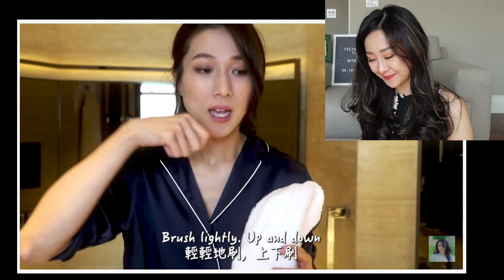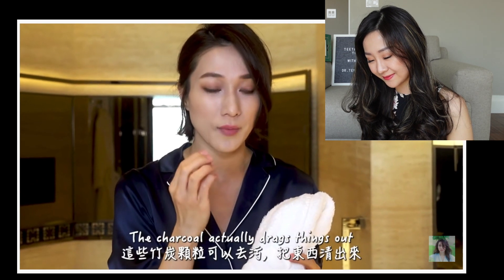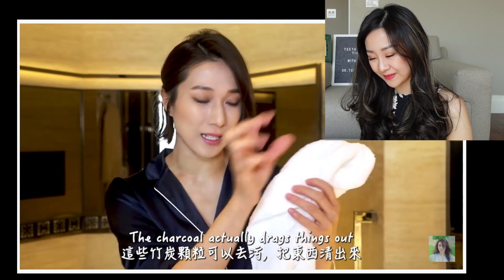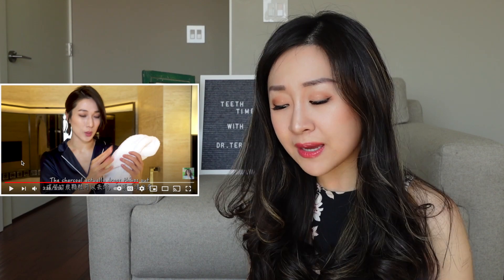She says to brush lightly up and down because the charcoal drags things out. She's correct here — charcoal does have the property of binding chemicals and removing them, but that's not how they whiten your teeth. It's a big misconception in public right now.